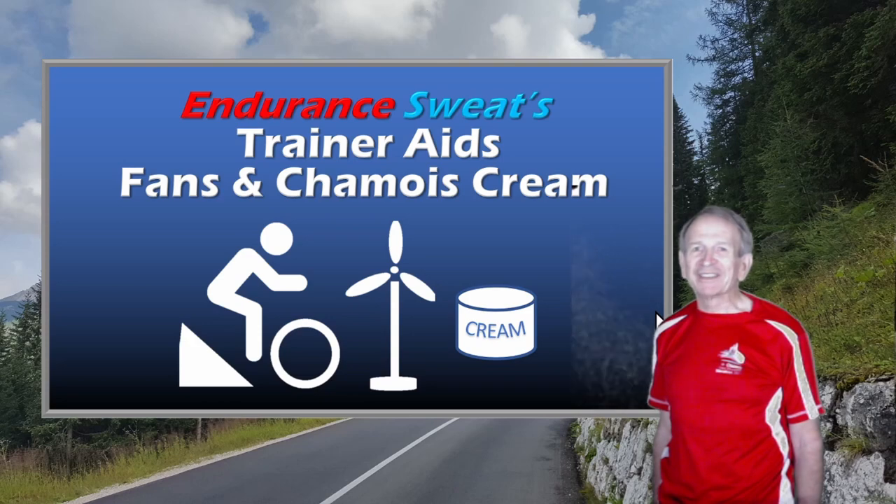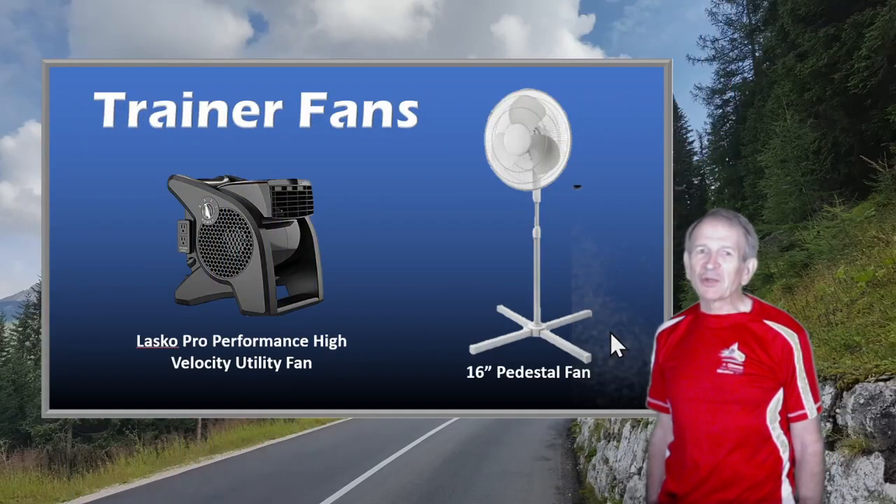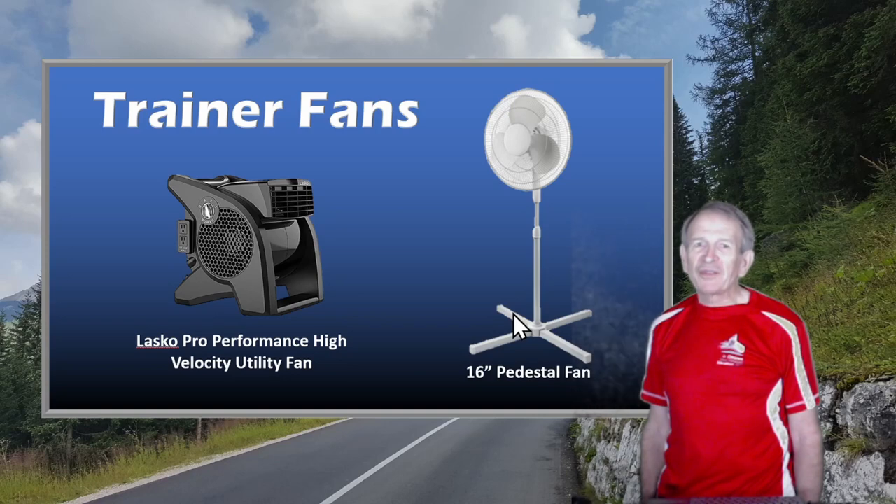Okay, let's get right to it. First I'd like to talk to you about trainer fans. I've been riding a trainer of one sort or another for most of my life. Five years ago I picked up a wheel-on trainer, and at that time I decided that I needed a fan rather than just sweating profusely indoors. I went out to a local big-box hardware store and picked up an inexpensive pedestal fan, and that's what I've been using since then.